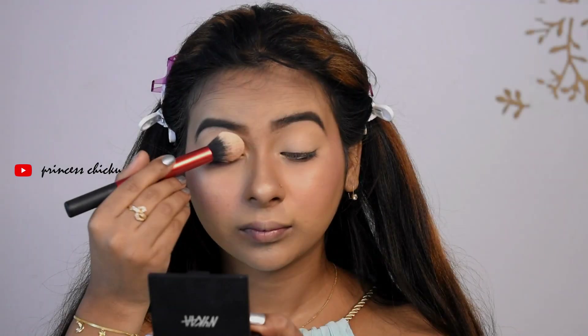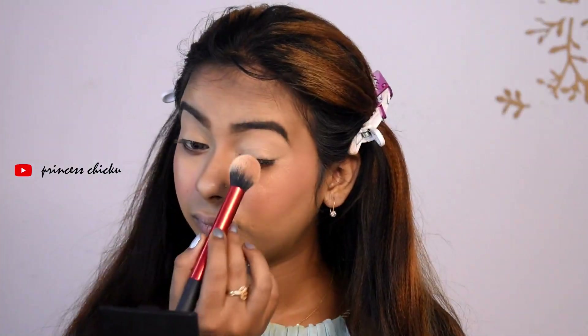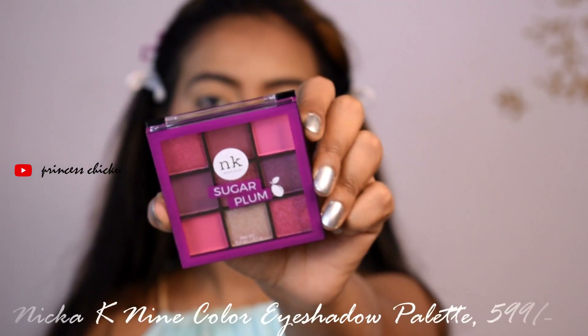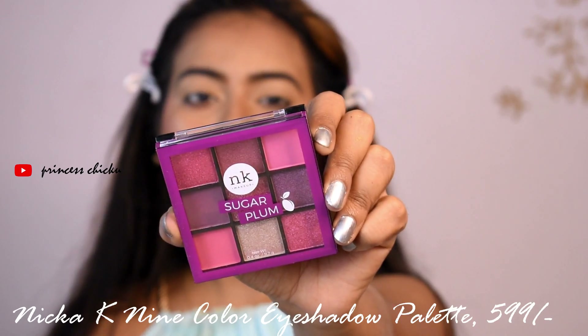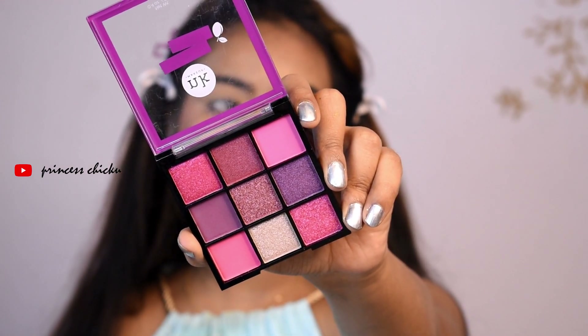I have applied an eye primer so that the eyeshadow color will pop. I will set it with Kewa powder. I am using the eyeshadow palette by Nika Keke in the shade Sugar Firm — it has all pinks and violets.